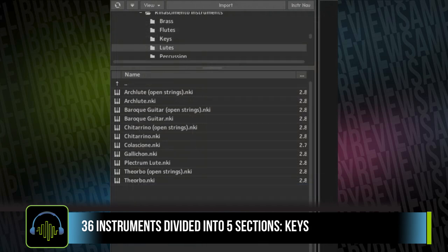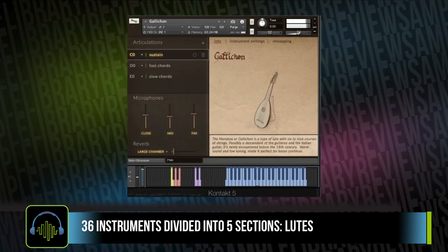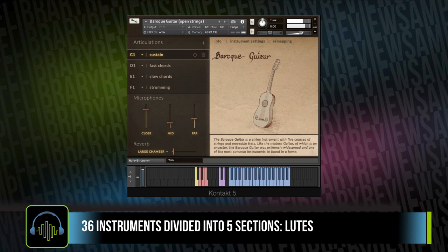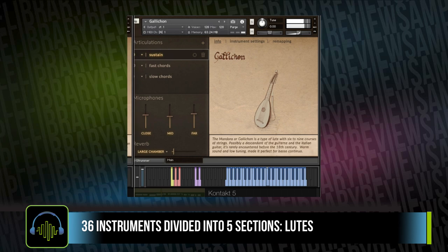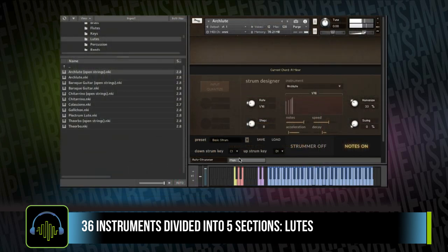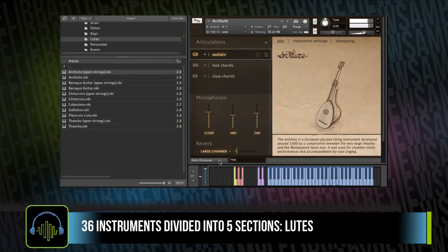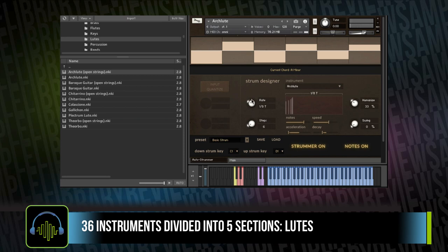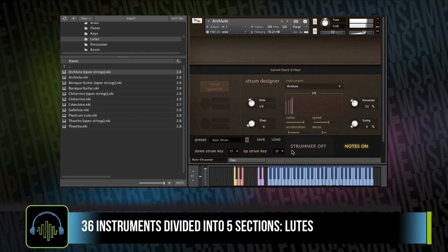The library also comes with a heaping helping of lutes — a pretty vast selection with a wide variety of timbre. I was really surprised by it. Fluffy Audio has also created a lute strummer, and you've got quite a few options, allowing you to get some very realistic performances out of these lutes.